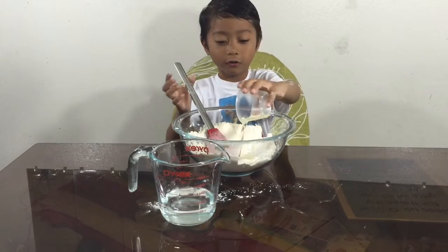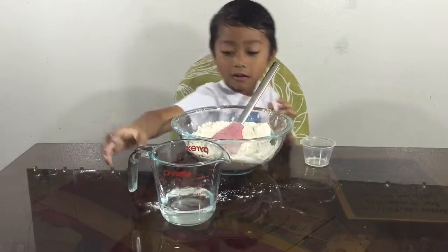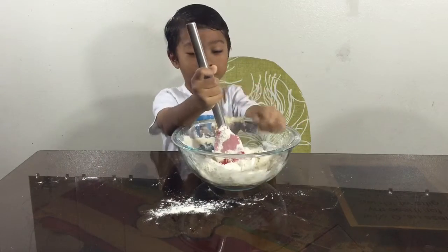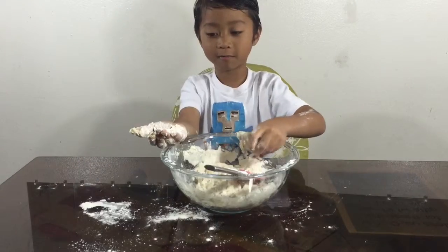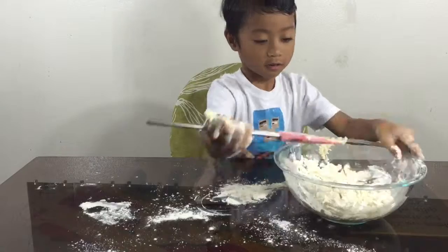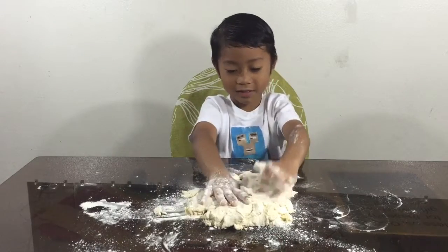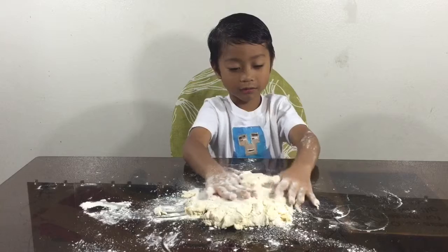Now we've got to add oil, then add water. It's like adding water into the snow. I'm gonna use my hand to mash the flour — just like when you play with slime, but it's more white.